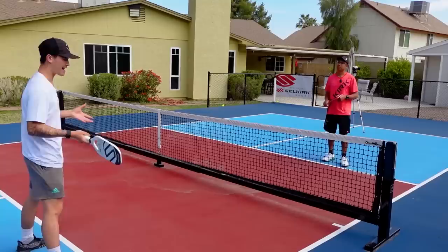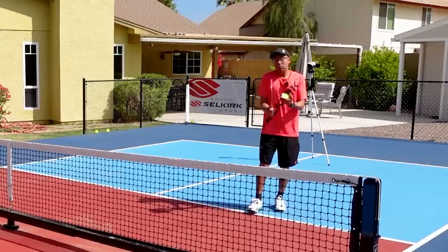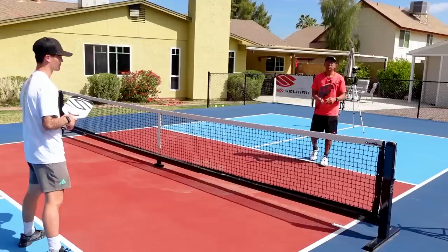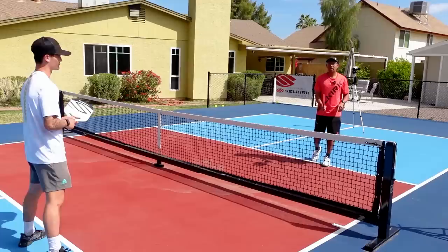In the continental position, I can dink, I can volley, and I can hit an overhead. It's a universal grip and it's really good because you can hit all those shots. At more advanced levels you may learn switching grips slightly, but as a beginner at the 3.0 to 3.5 level, we really want to concentrate on practicing in the continental.